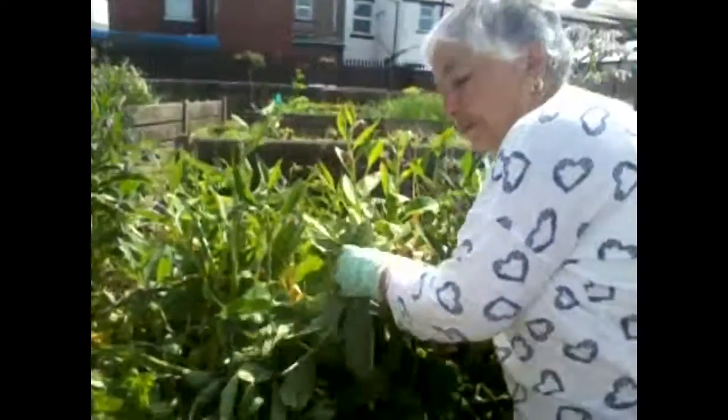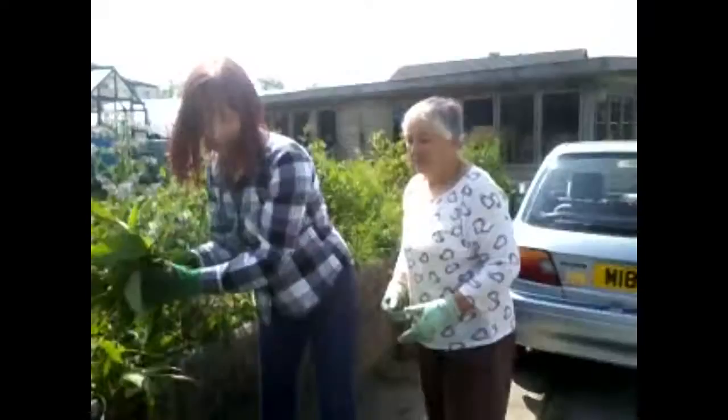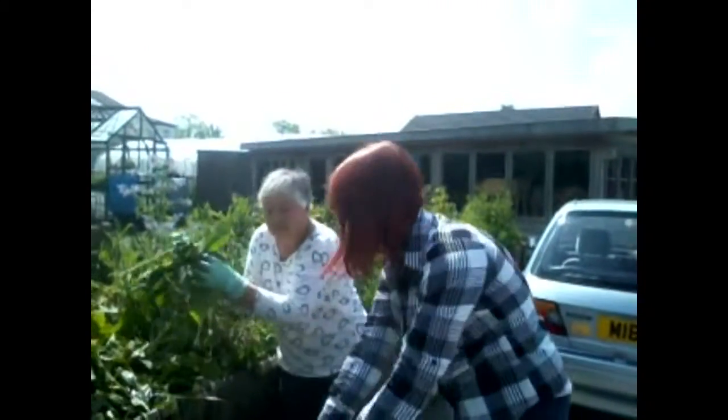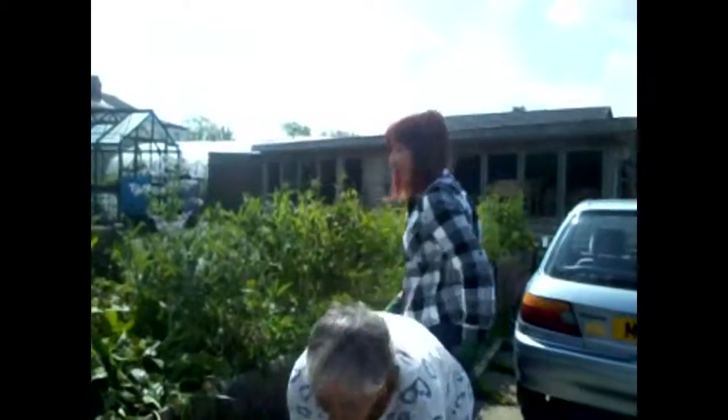Now we've harvested the flowers and the leaves of the plant, which Carol and Ida are placing in the bucket where we're making the solution. You can see they are quite chunky leaves.